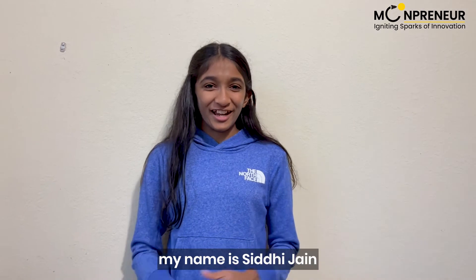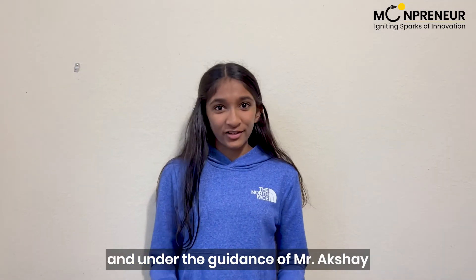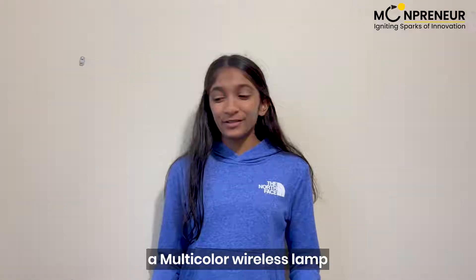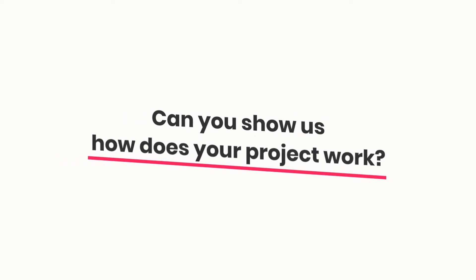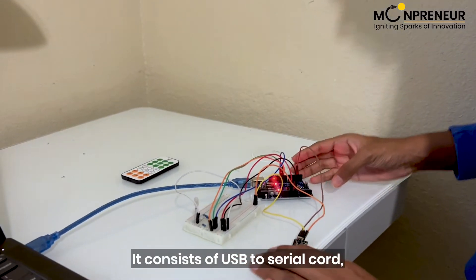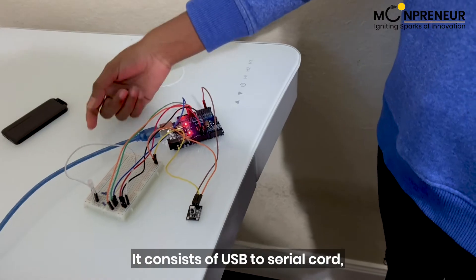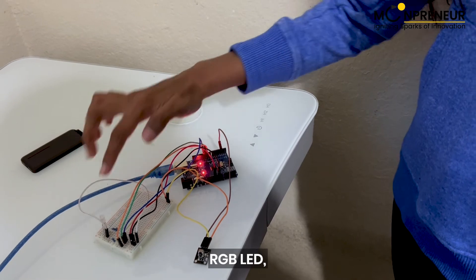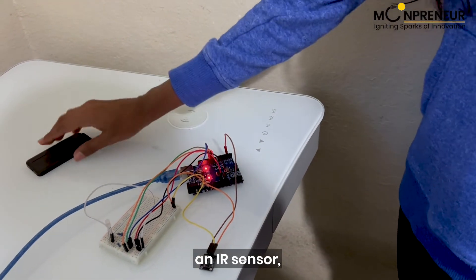Hello, my name is Siddhi Jain and under the guidance of Mr. Uction, I have created a multi-colored wireless room. My prototype consists of a USB to serial cord, an Arduino Uno, an RGB LED, an IR sensor, and an IR remote.